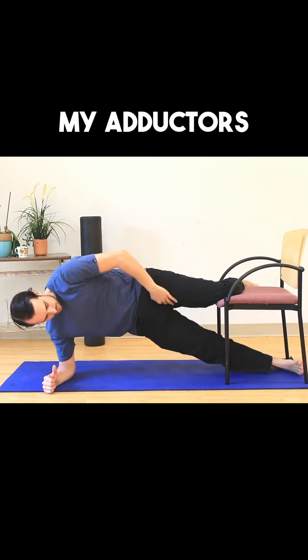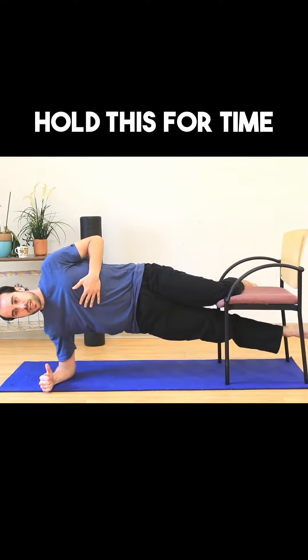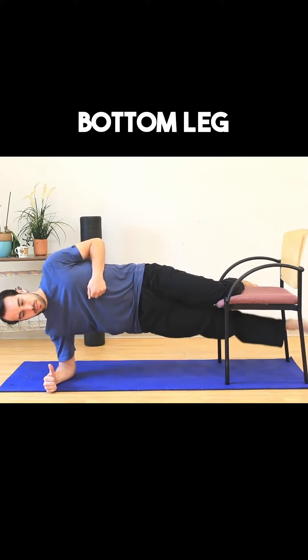Right now my adductors have to kick on to hold me in this position, and you can just hold this for time. You could also flutter the bottom leg.